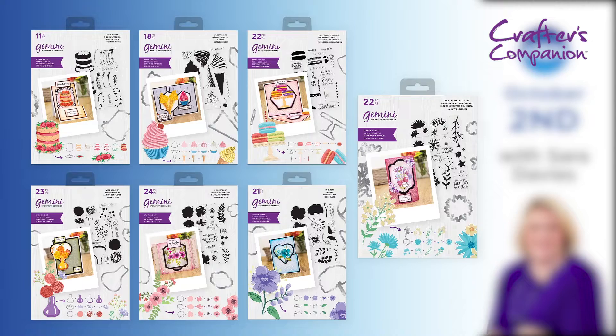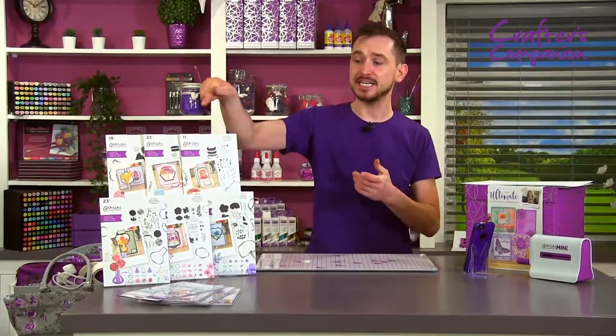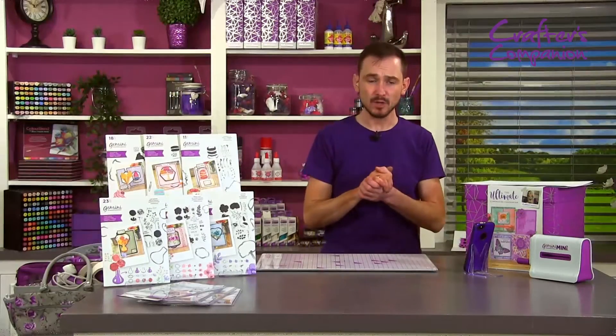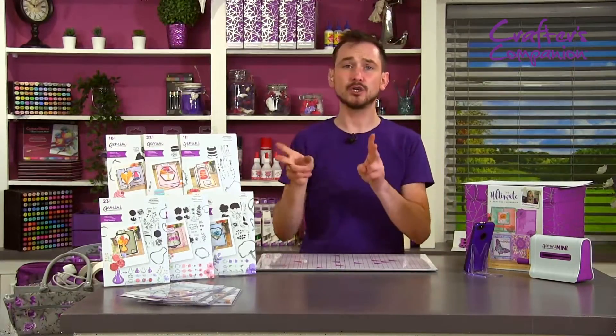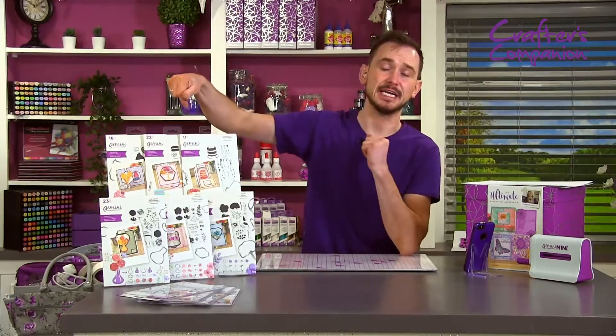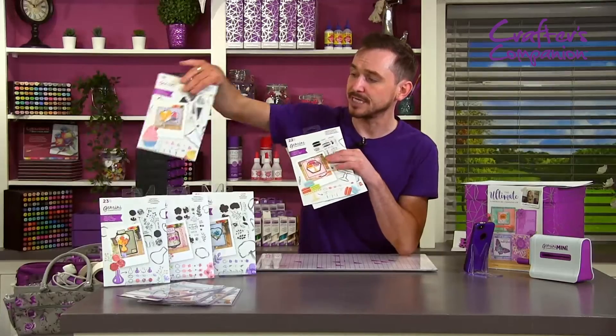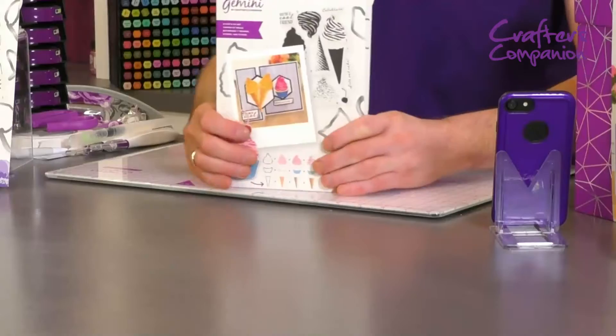So what we are going to do is we're going to have a wee look at the first six that you can see just at the side here. We've got all six — two options for you, with the cake and ice cream option. So I'm going to bring these a bit closer for you to see.